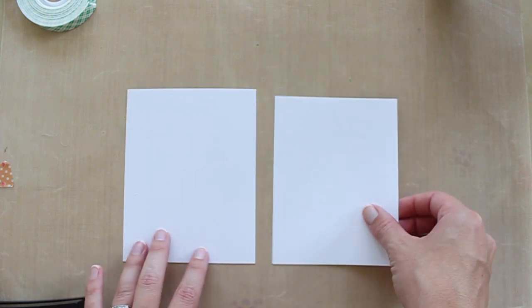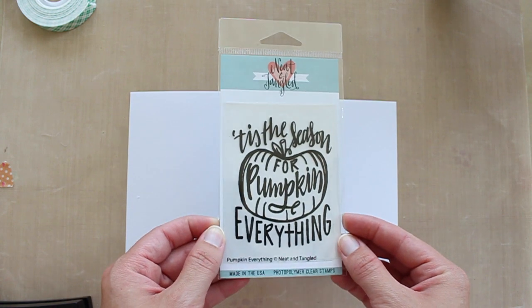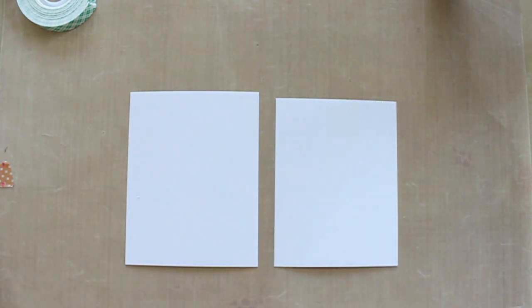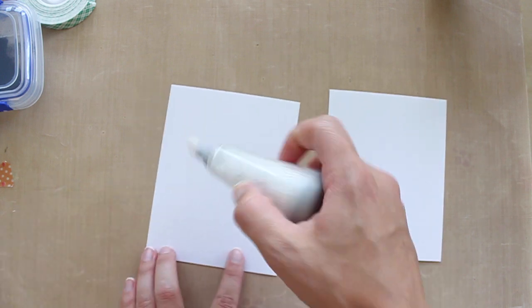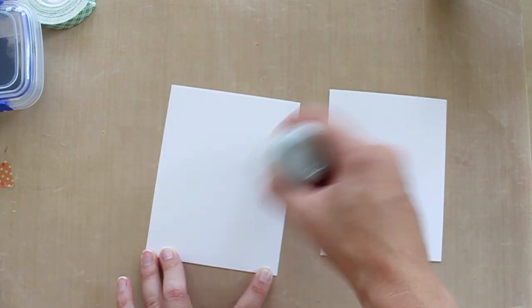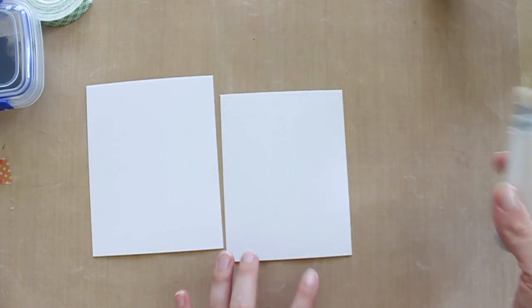For today's card I'm starting with some watercolor paper — I have two pieces here but I'm only going to end up using one. There's the stamp set and I'm going to be doing some embossing, so I need my Versamark as well as my embossing powder. I'm using WOW Black Lint and my little embossing tool, which just has some powder in it so that the embossing powder only sticks where it's supposed to.